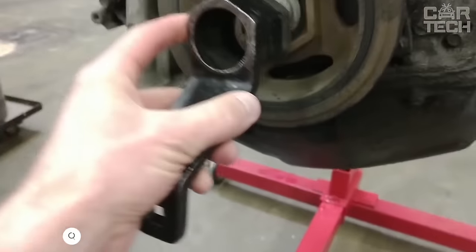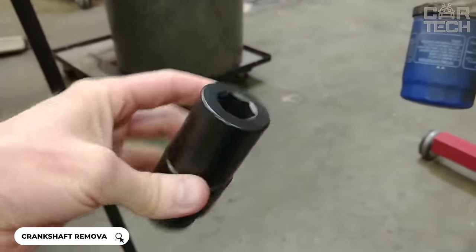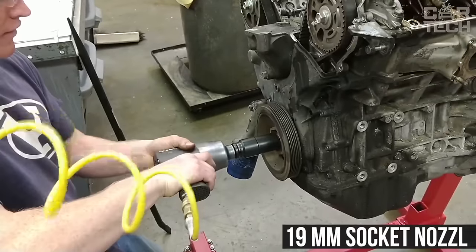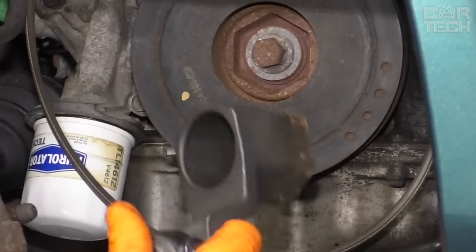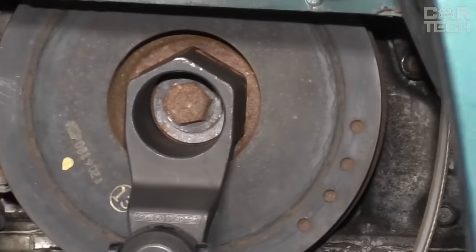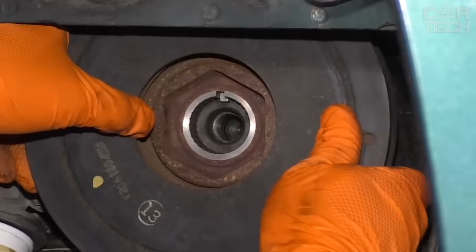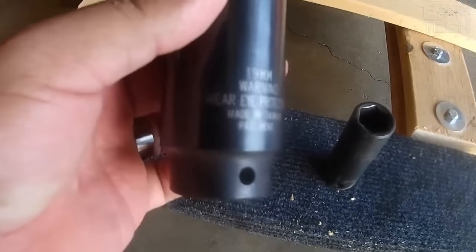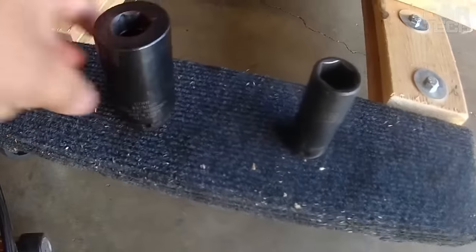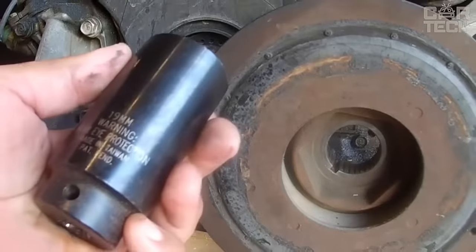The tool set for crankshaft pulley removal from B-Tool includes a 50 millimeter diameter pulley puller and a 19 millimeter socket nozzle for the crankshaft damper bolt. The puller secures the crankshaft pulley, preventing it from turning when the bolt is loosened. It fits many Honda and Acura engines. The 19 millimeter bit is used for crankshaft damper bolts. Tools are used with a half-inch wrench. The deep counterweight reduces force and increases torque, making it easy to loosen even the tightest bolts.